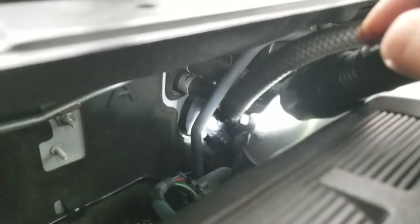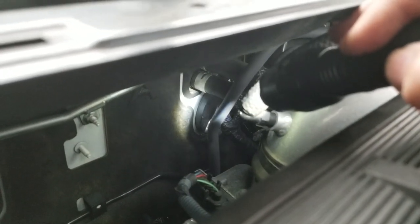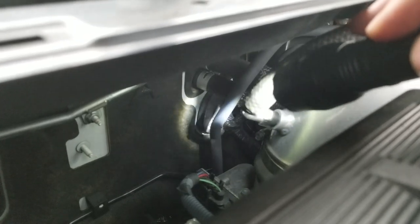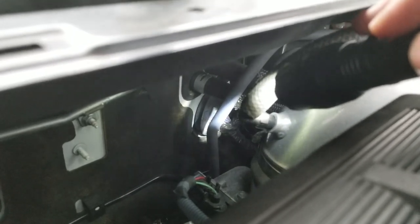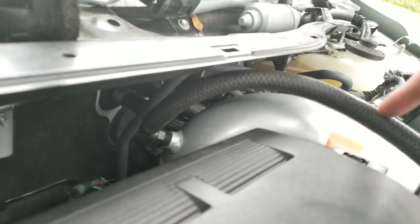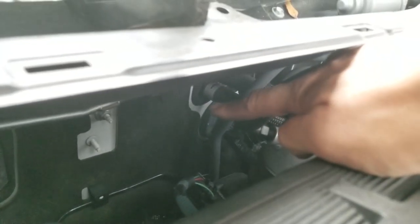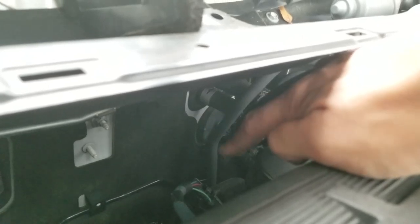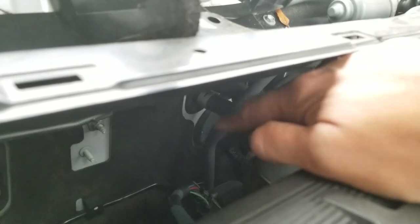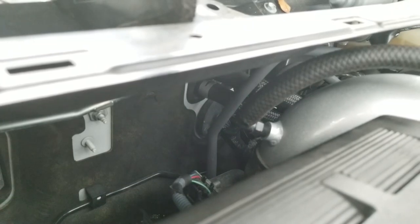If you need to run a thicker wire, I don't like doing it this way, but I've seen people that have basically pulled the grommet aside and then run the wire between the firewall and the grommet. If you do that, you must get a short piece of rubber hose, slit it on one side, and put it over the edge of the firewall so that the wire is protected from the edge — because you don't want the wire to slowly get cut into over time and then short out.